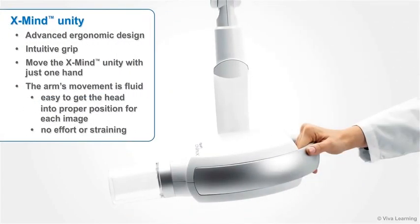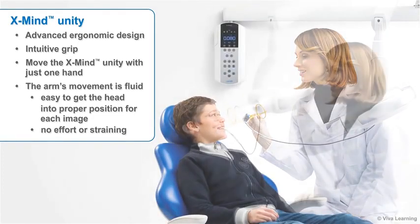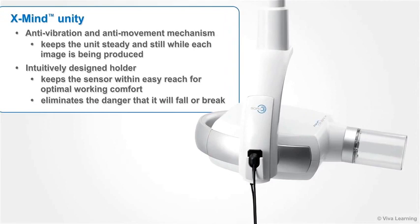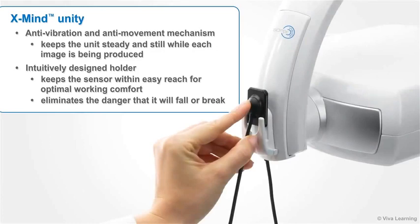The X-Mind Unity features an advanced ergonomic design and intuitive grip. Your staff members will be able to move the X-Mind Unity with just one hand. The arm's movement is fluid, making it easy to get the head into proper position for each image without any effort or straining. X-Mind Unity was also designed with an anti-vibration and anti-movement mechanism that keeps the unit steady and still while each image is being produced. The intuitively designed holder keeps the sensor within easy reach for optimal working comfort while eliminating the danger that it will fall or break.